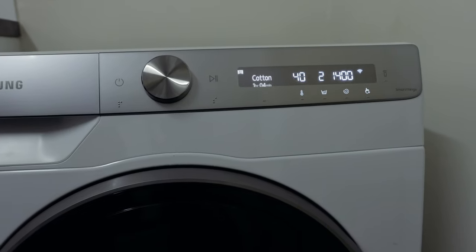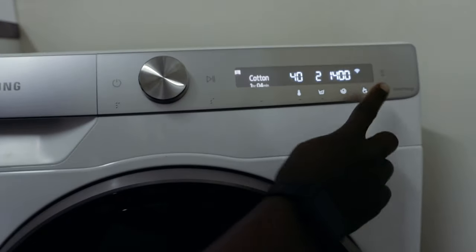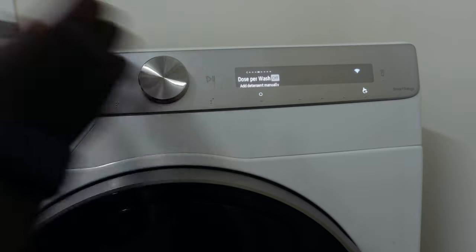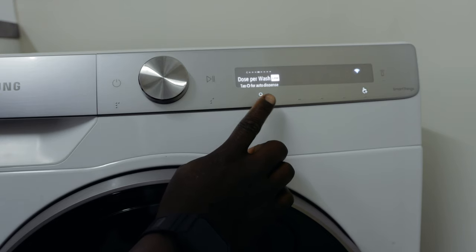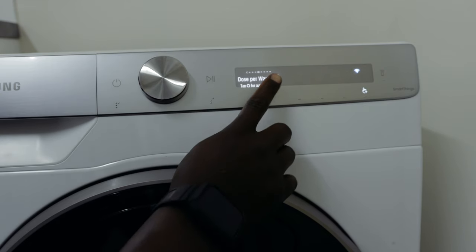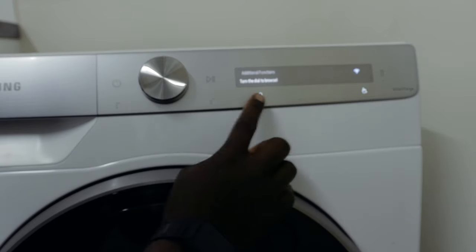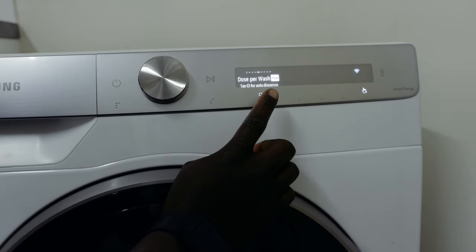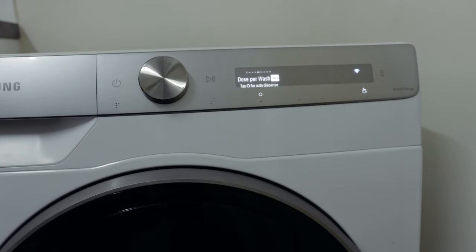If you want it to dispense automatically, go to the extras option — it's about the fourth option when scrolling right. Currently it's off; turn it back on by pressing the OK button. It'll be set to low by default. You can also set it to medium or high. High is probably best when clothes are heavily soiled.